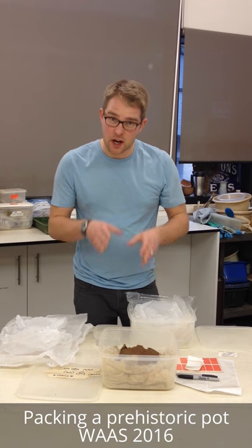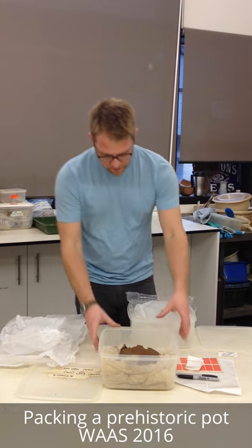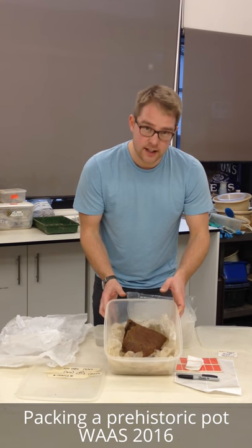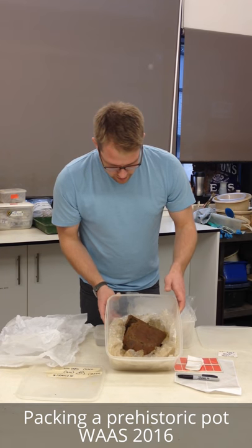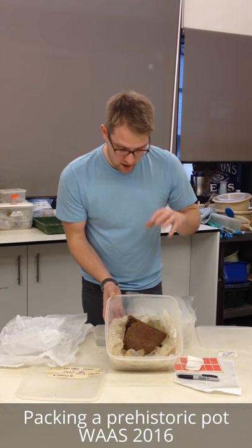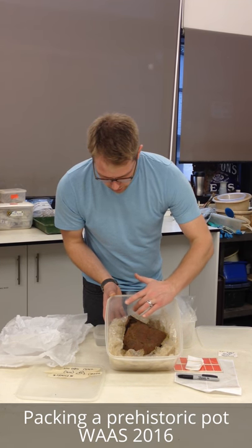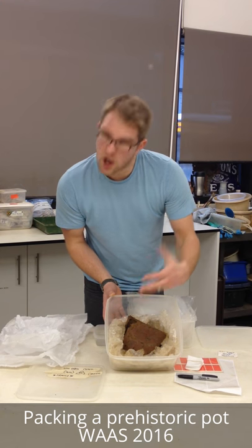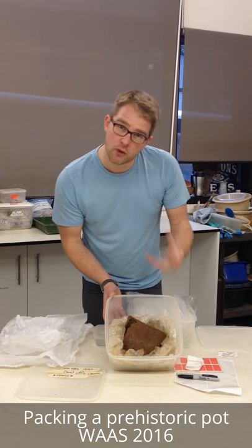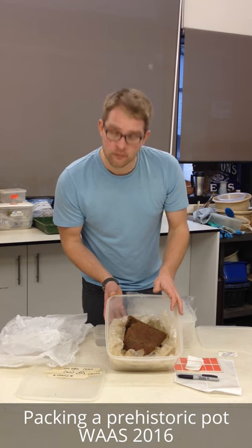Now my next challenge is going to be lifting this pot in the soil block it's in. As you can see, if I just tilt it up to have a look, the pot is pretty well complete, although there are a few other bits of beaker that were scattered elsewhere within the feature. But you can see here, this large shard on the back has come away. The pot's been crushed by the weight of the soil on top of it over the last, well, more than 4,000 years.